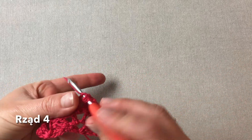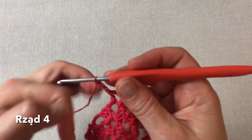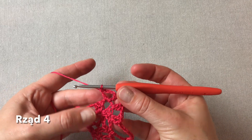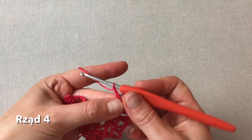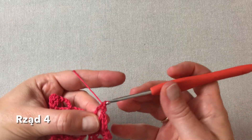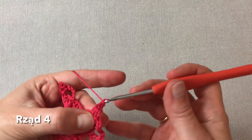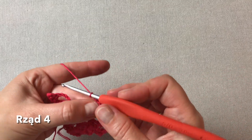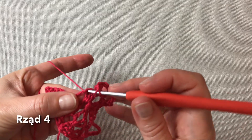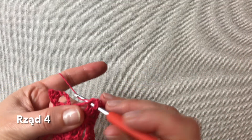I już pod łańcuszkiem środkowym wykonujemy słupek. Trzy oczka łańcuszka jako środek chusty i jeszcze jeden słupek. Przechodzimy na stronę lewą, dwa oczka łańcuszka. Odnajdujemy pierwszy słupek z trójki i w nim robimy V-kę, czyli słupek, oczko łańcuszka i jeszcze jeden słupek. Oczko łańcuszka przerwy. Omijamy jeden słupek i w trzecim z kolei robimy znowu drugą V-kę, czyli słupek, oczko łańcuszka i jeszcze jeden słupek w tym samym oczku.